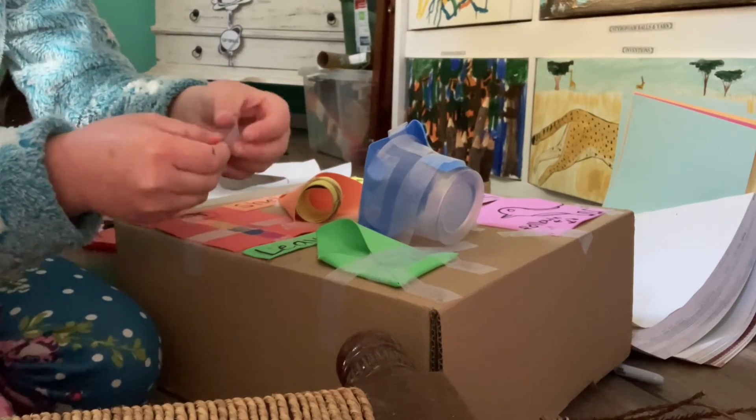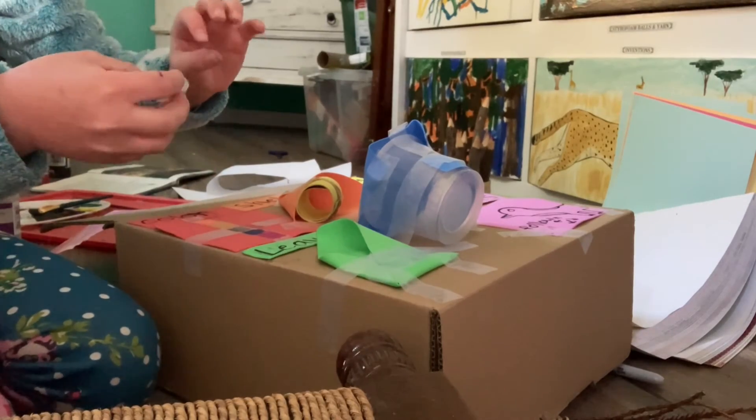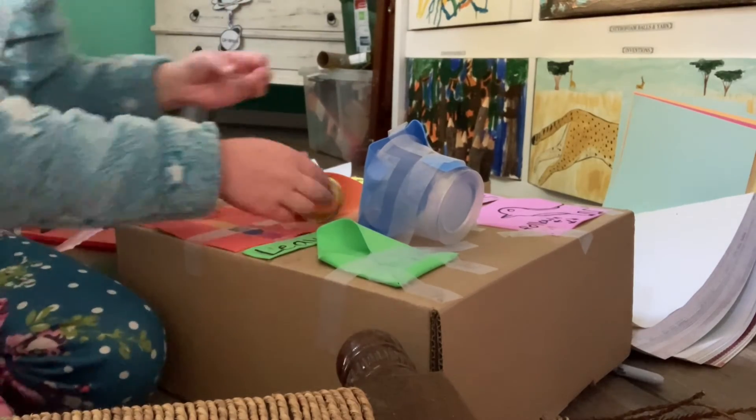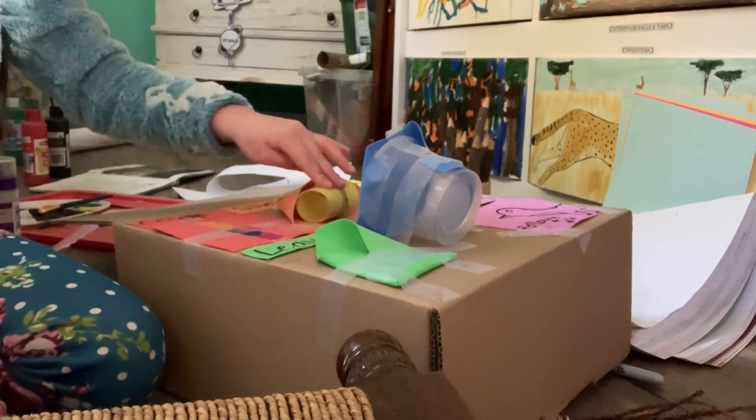So first, you take a piece of tape, put it back, then pull it back, then roll it. Now that I've shown you how to do that, do that and stick it on. Make sure it's on there.